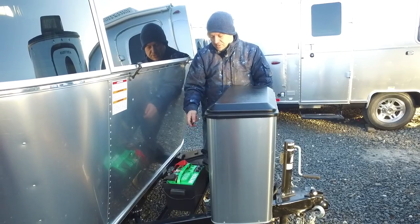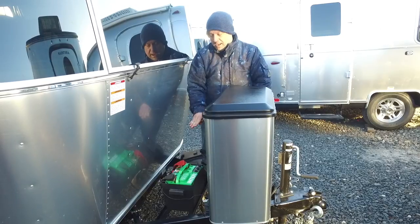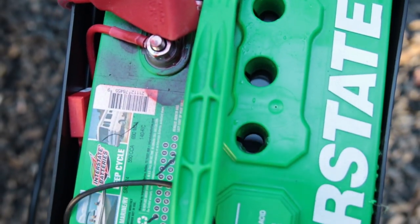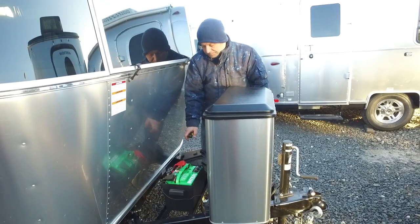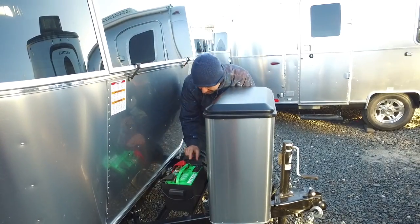As you're charging the battery and using the camper, the water evaporates. If the battery gets too dry, it won't hold the charge anymore. So it's very important to keep them hydrated. You top them off to that level — it's about an inch down from the top.